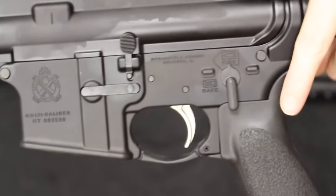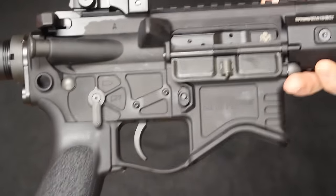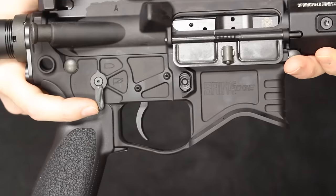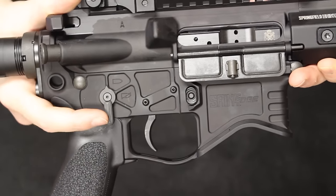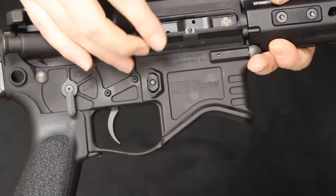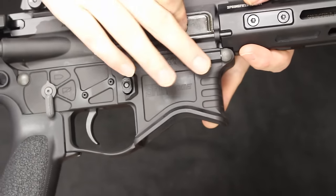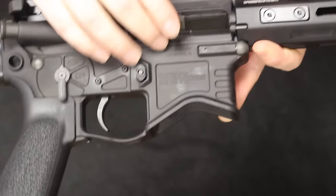On the standard Saint the selector switch is right-hand only with 90-degree selector positions. On the Saint Edge, the stylizing is quite different. You have ambi controls on the selector switch with a lever on both sides, functioning in the 90-degree position. The magazine release does not have the traditional fence around it — it has a small raised bump. The lower also features lightning cuts and a large cutout of the magwell, removing quite a bit of material to lighten it up. There are also QD sling attachment points at the rear for running a single-point sling.